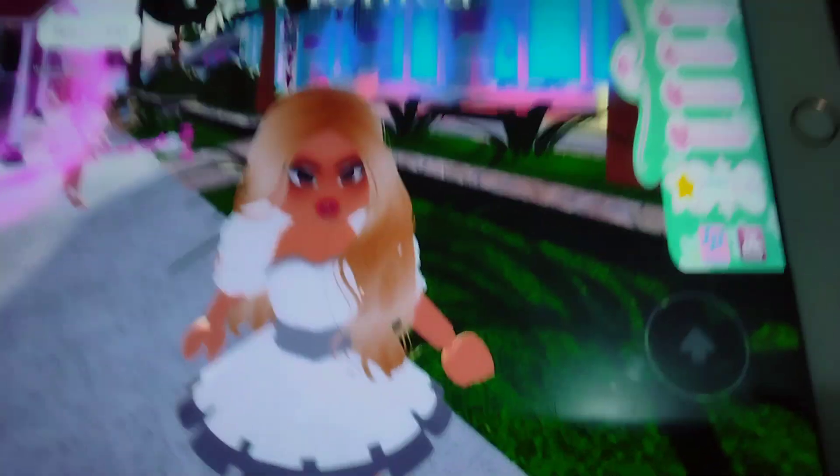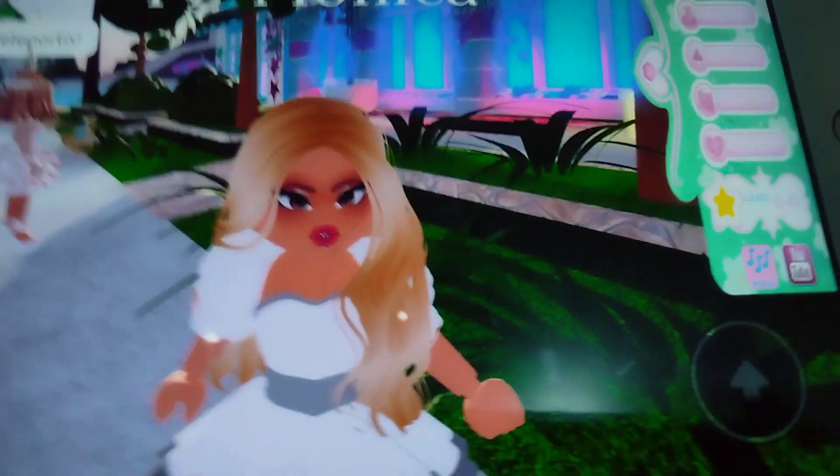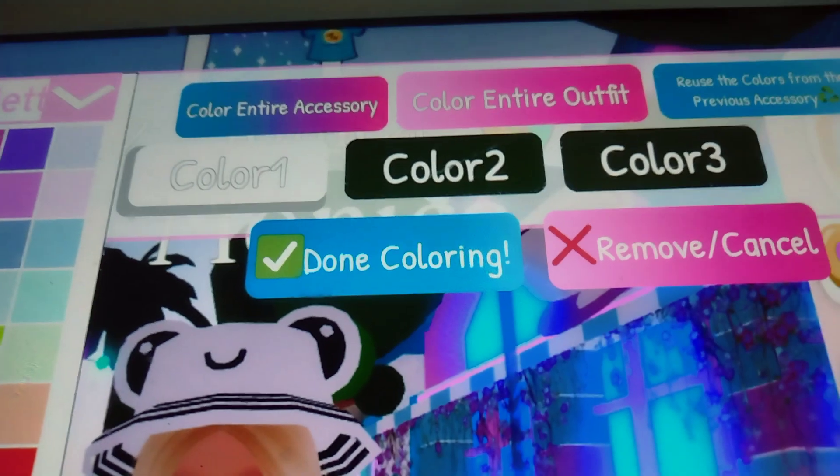I'll show you some cheap outfit ideas. First thing you need is the froggy bucket hat — make it any color and make sure the eyes are black.